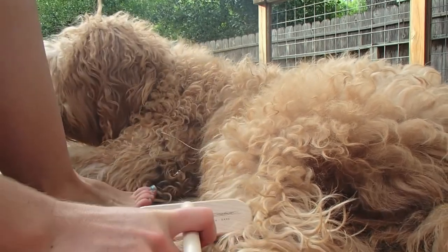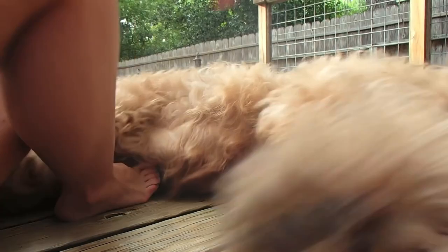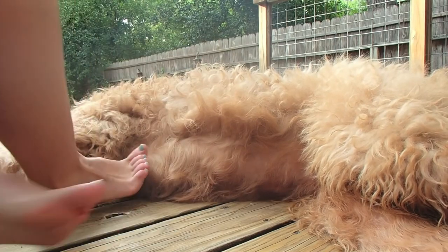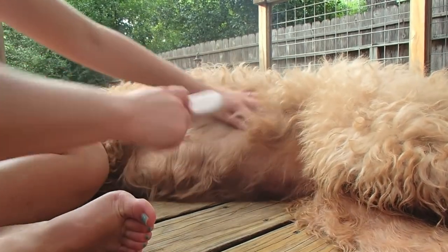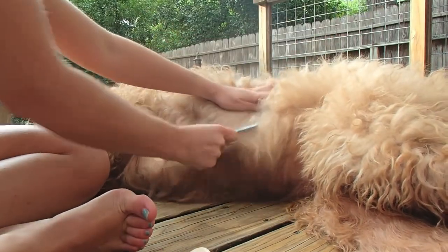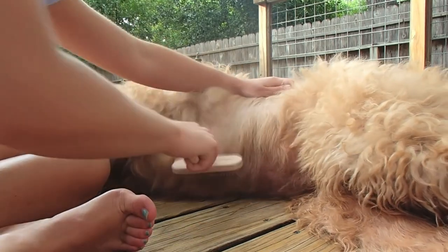We're going to do a little line brushing. First you can pre-align like this if you really want to be perfect, and then brush down.